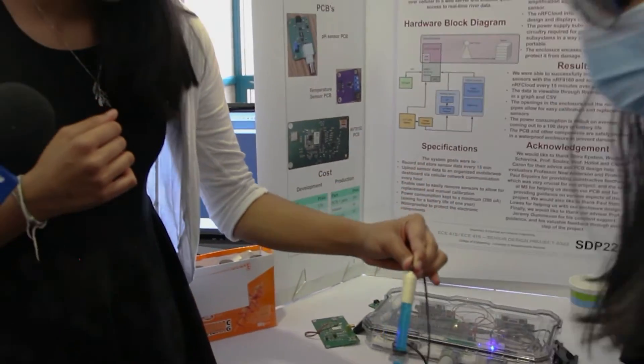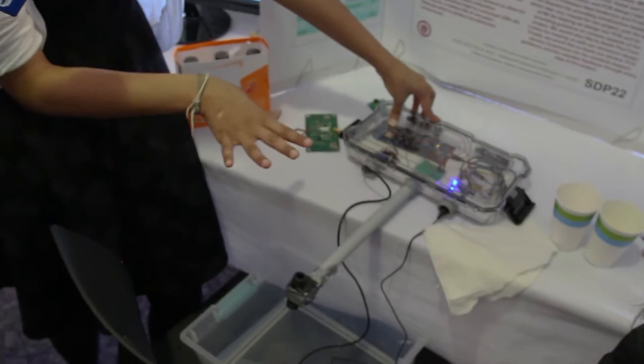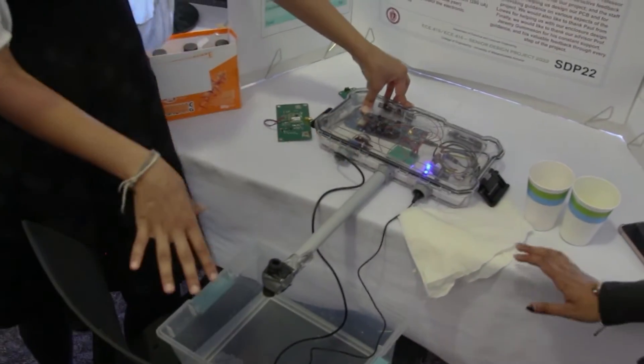This is our flow sensor. This here is our pH sensor. This is our temperature sensor. It's all enclosed in a weatherproof box and allows three openings for three sensors.